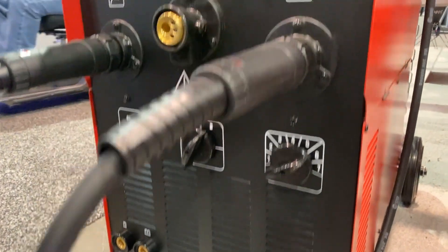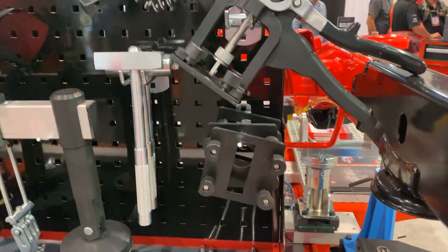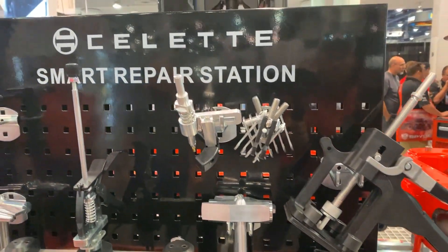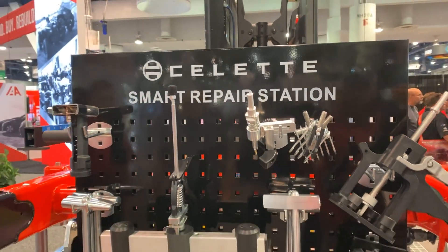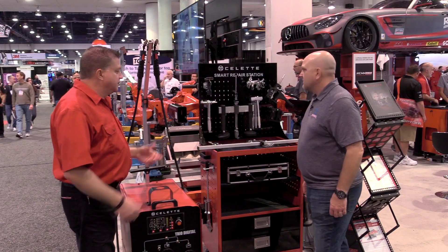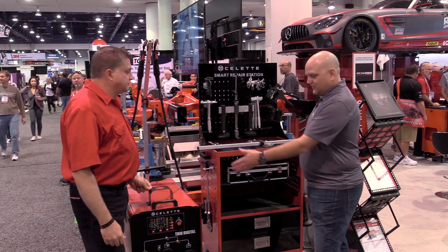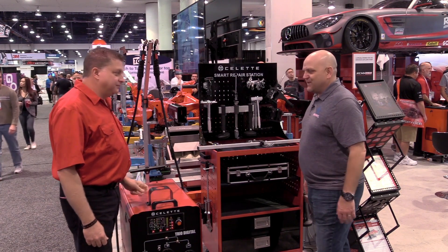And what about this smart repair station? Is this something new for you as well? Yes, smart repair is something that we're just launching now. We have a couple of systems available — frame machines in conjunction with some smart repair systems. This will also do steel and aluminum for dent repair, steel and aluminum for MIG MAG welding.